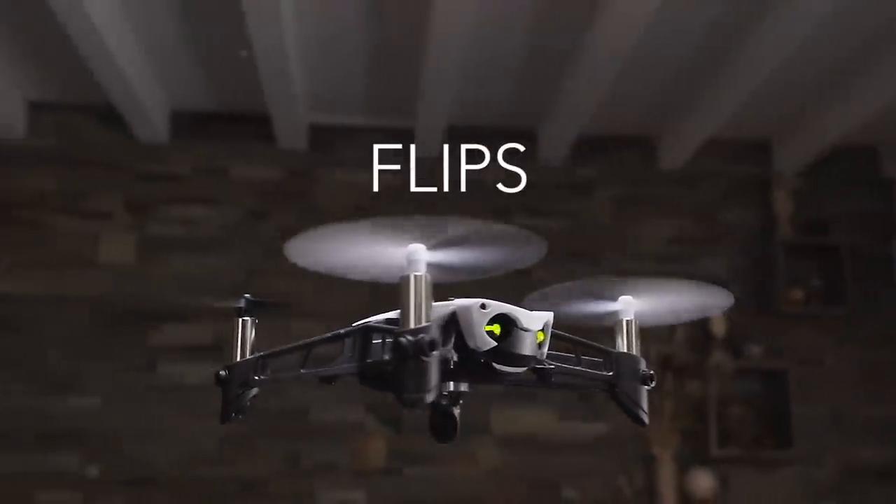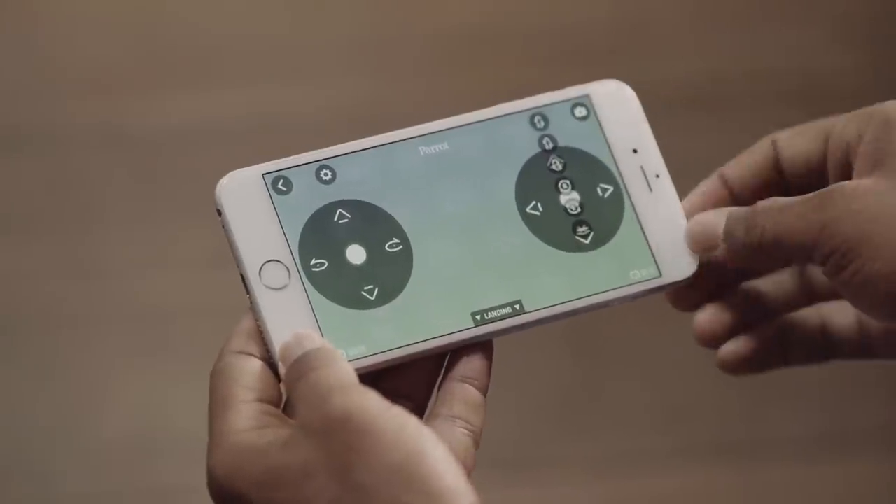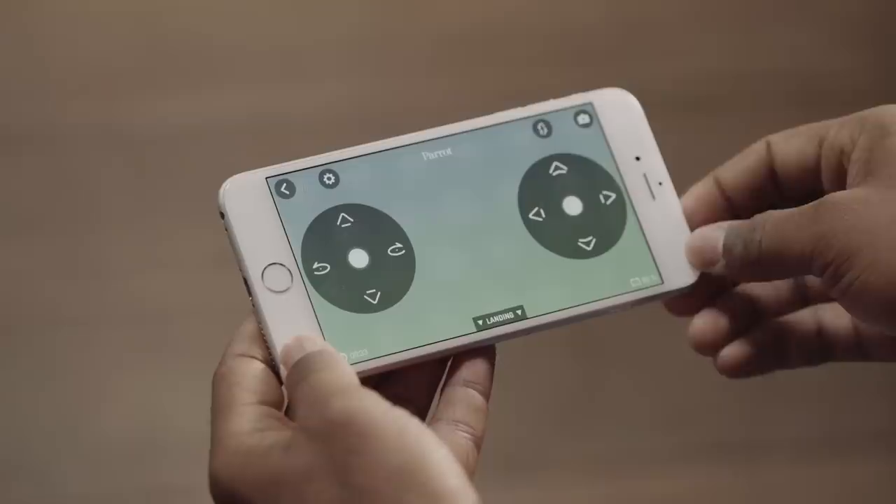The Parrot Mambo can do flips. To do a flip, select the flip of your choice here, then double tap the screen.